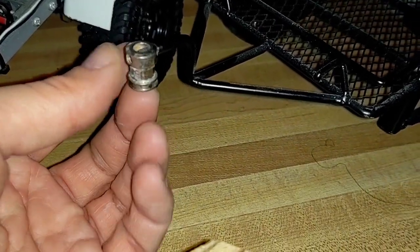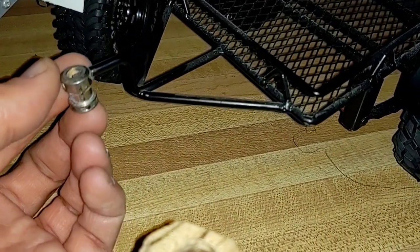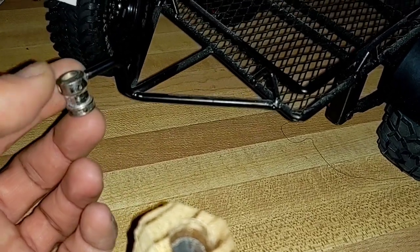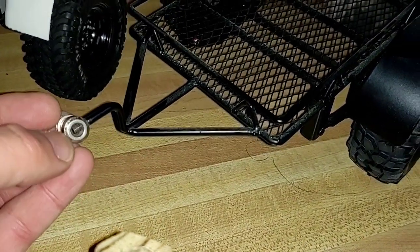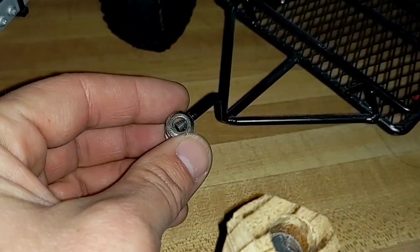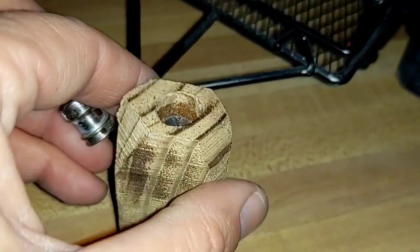Not only are you getting all the flex from the ball joint on the end, you're also getting your left and right from your pivot inside the receiver, and you're also getting this side-to-side motion from it being threaded on to the end of the tongue on the trailer. So very convenient.